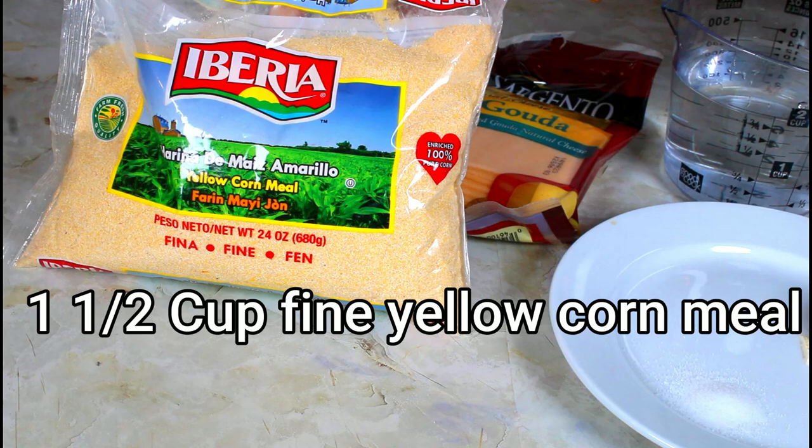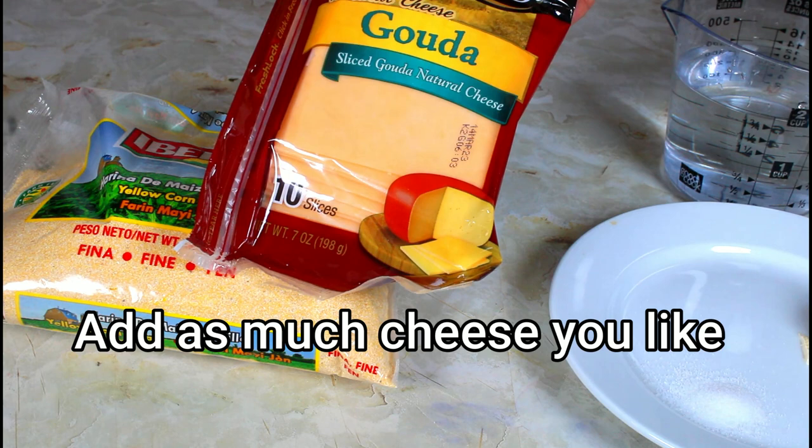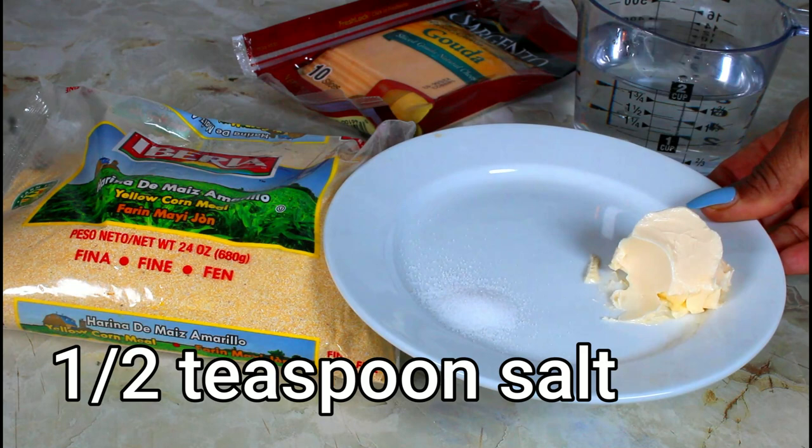This is the cornmeal that I'm going to be using — make sure it's a fine one. This is the cheese that I'm going to use. I have two versions I'm going to make: one with salt, and the other with salt and a little bit of sugar. I have water and I will be putting unsalted butter and some salt.